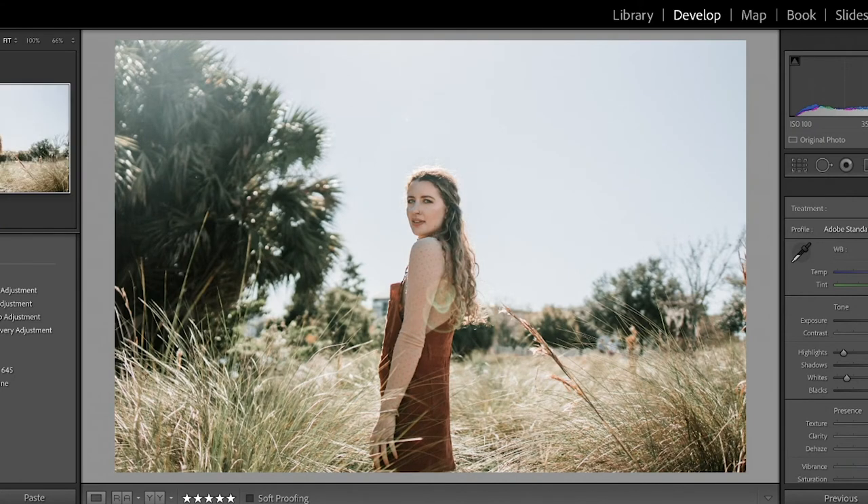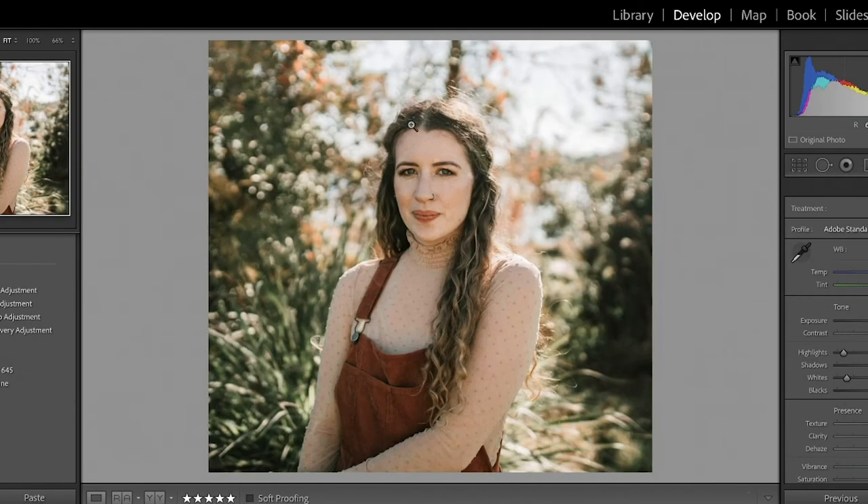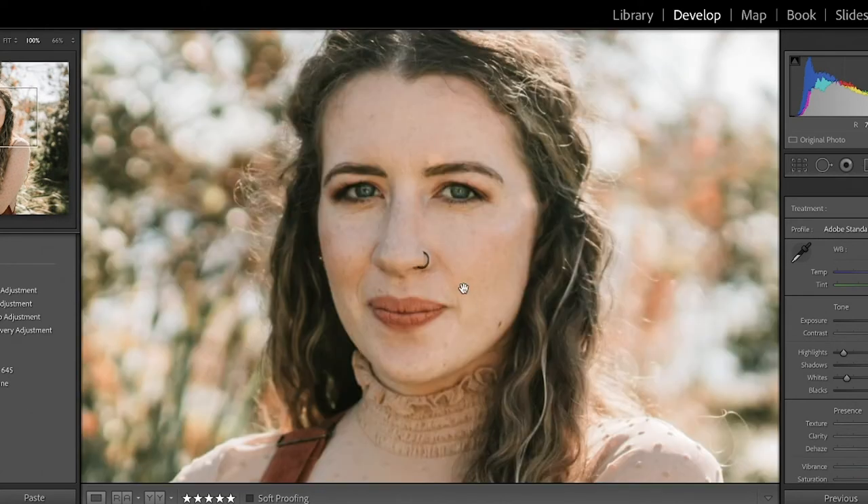But here are some of the photos we got after I moved my model and lined her up better with the sun, using it as backlight instead of front light. You can see the beautiful colors, the glow that goes around her head and body, and the natural lens flares that come in and add a very unique element to the photos.